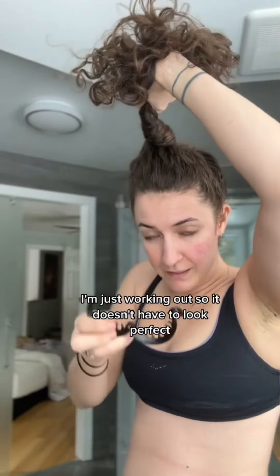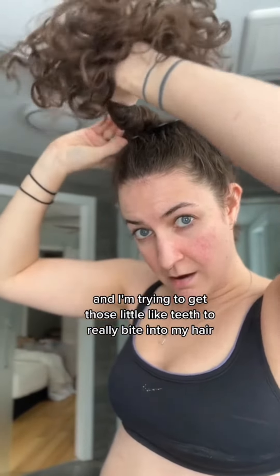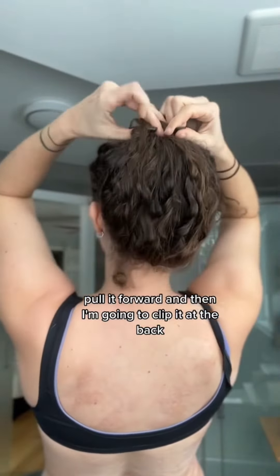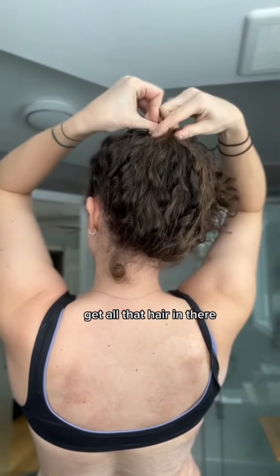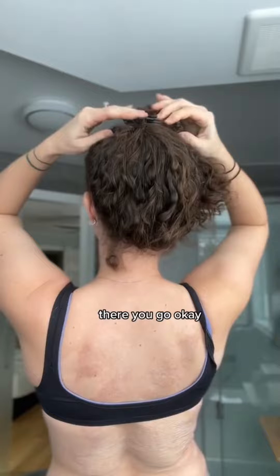I've got it all twisted — I'm just working out so it doesn't have to look perfect. Then I hook it and I'm trying to get those little teeth to really bite into my hair. Pull it forward and then clip it at the back. Get all that hair in there. There you go.